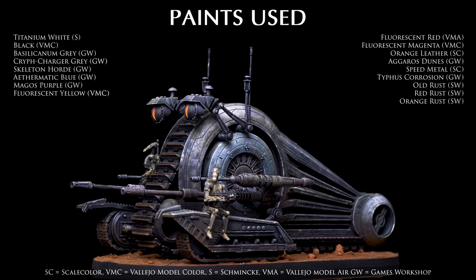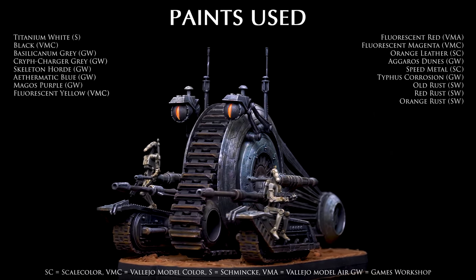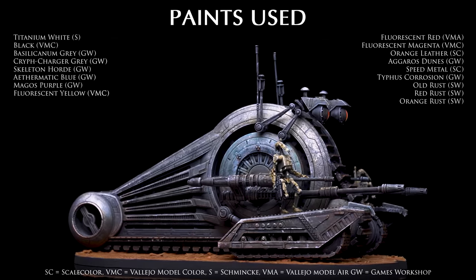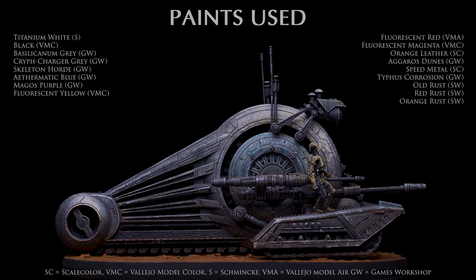And this completes the Persuader-class tank droid. Thank you for watching. I hope you've enjoyed the episode. You'll find a full product list in the video description along with all of the places I can be found online. Join me again soon as we continue painting miniatures from Star Wars Legion. Happy painting!